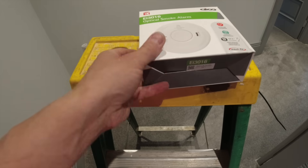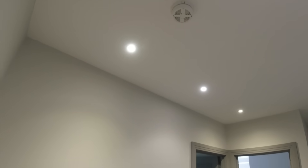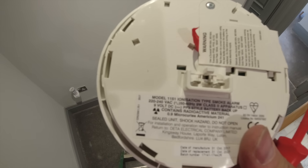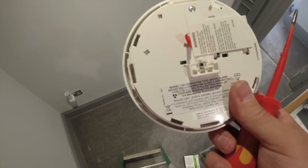We're going for ACO 10-year lithium. We're swapping these rubbish Deta detectors out because the client's had trouble with these ones. We have got to add a couple downstairs, which we're not going to get done today - we've got to do some work above the ceiling, but we will revisit this job. Another thing to know: we always see ionisation being used in corridors when really these are for bedrooms and you should be fitting opticals in your hallways.